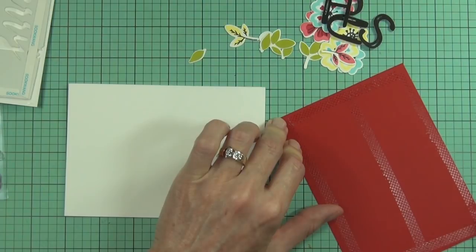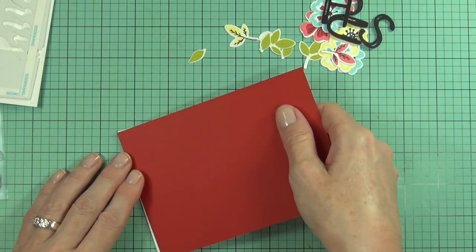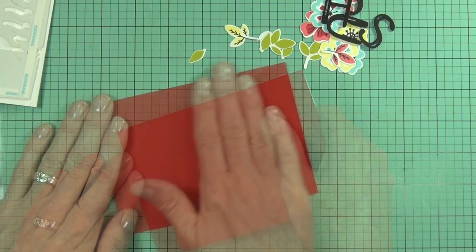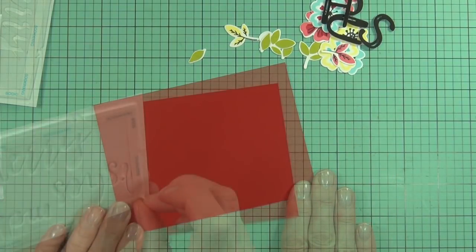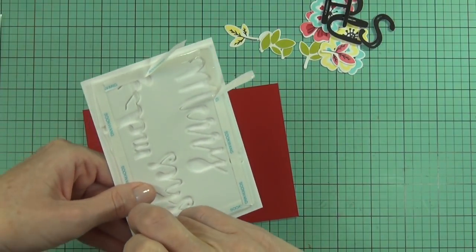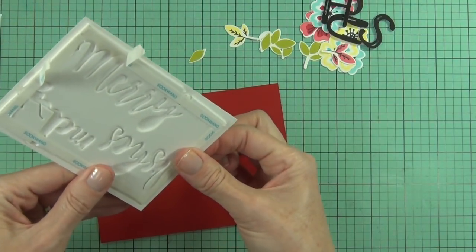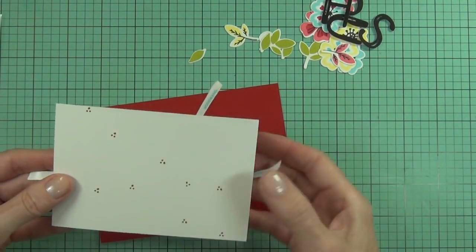Now I've got a landscape side-fold card and a piece of apple red cardstock that I'm going to cover the whole base with. I've also cut a white panel to pop up on the front, and I'm using score tape to hold that and the fun foam in place.